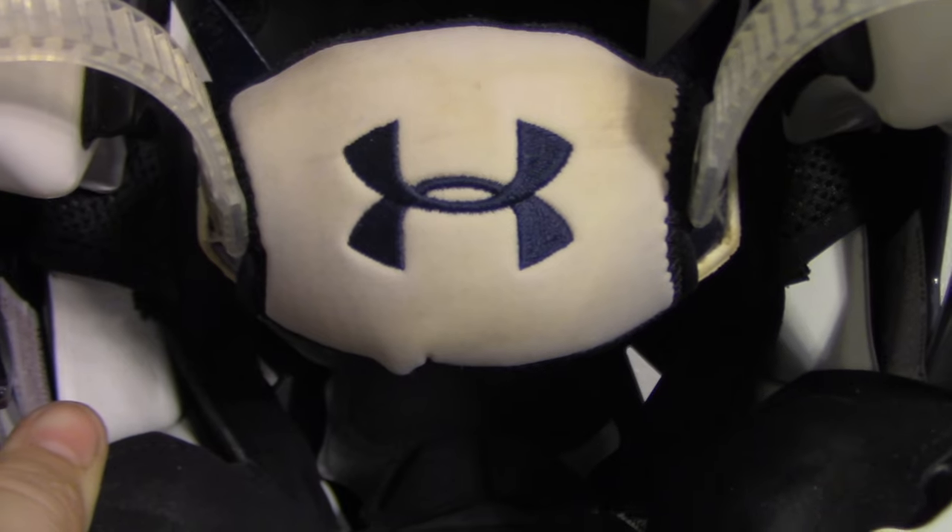The helmet is of course in navy blue as well. We got that because of our school colors — navy blue, of course.